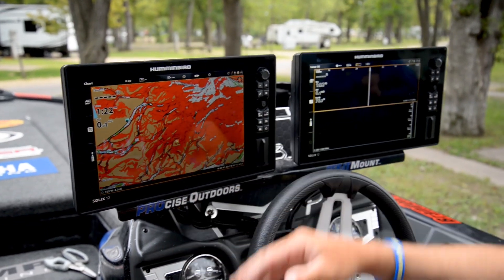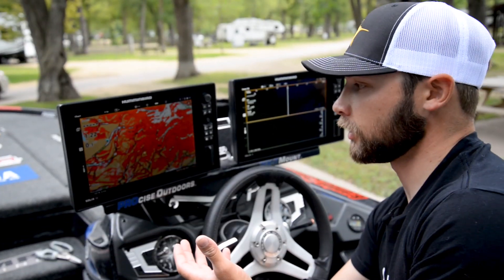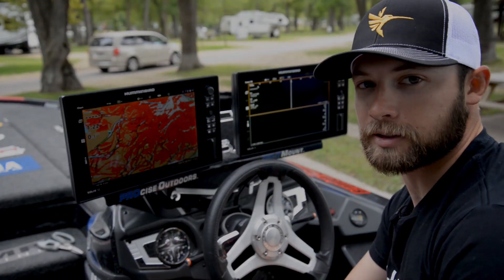Super easy, piece of cake — and by far my favorite feature within the Lake Master chart systems.